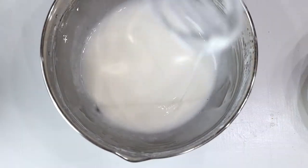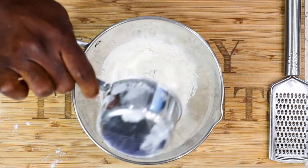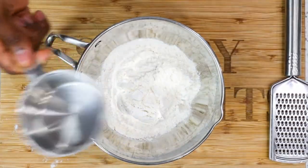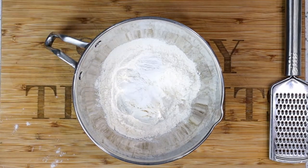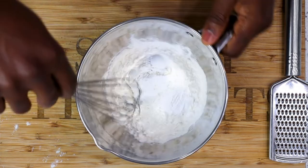Preheat your oven to 350 before starting the next process. Our next step is to prepare the dry ingredients. All you need is your all-purpose flour, your baking powder, and a little bit of salt. Mix them well and set it aside.